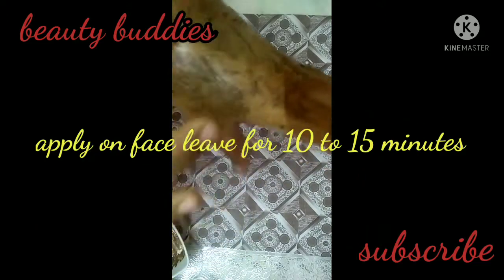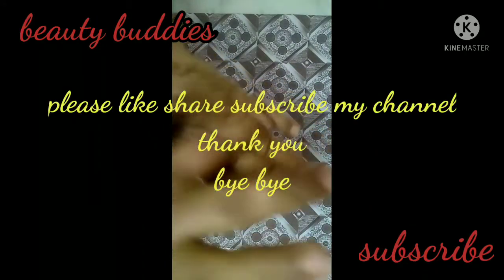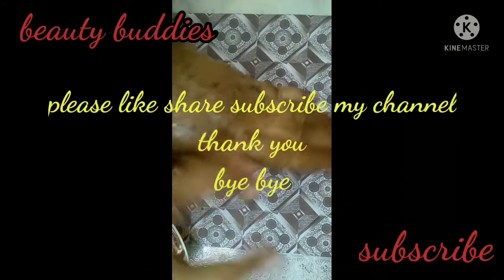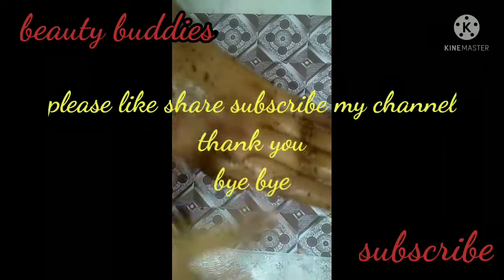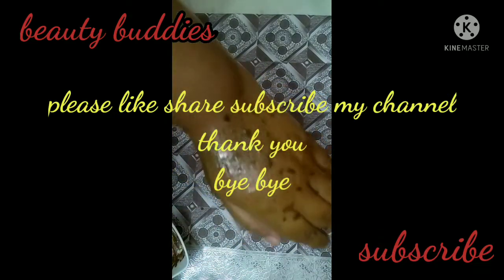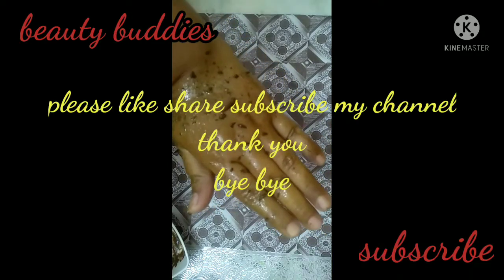Apply the paste and then remove it — this will remove dead skin and red particles from the skin. Please like, share, and subscribe to my channel. Thank you, bye!